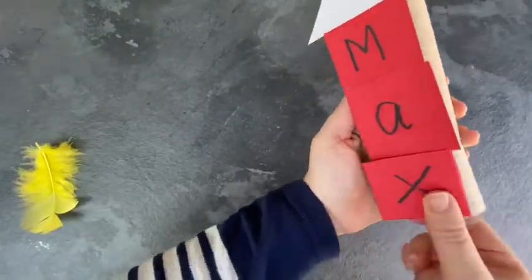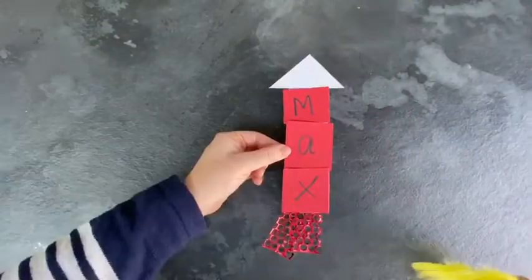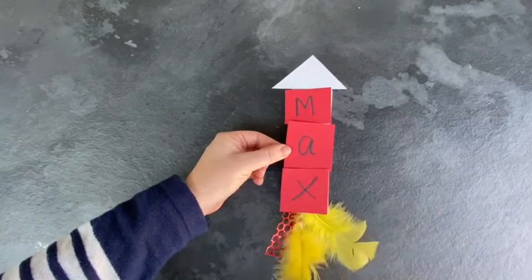They can stick it down onto some paper or make a 3D model by fastening onto an empty kitchen roll tube.